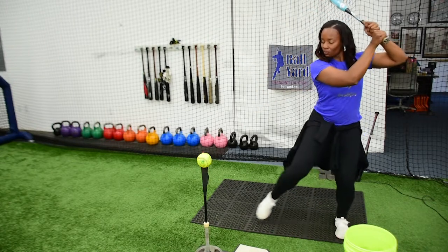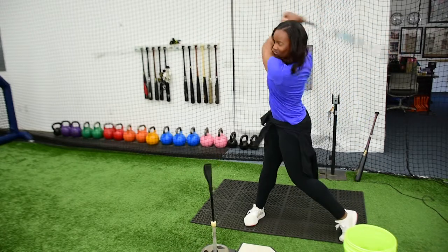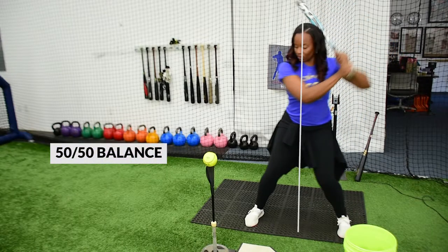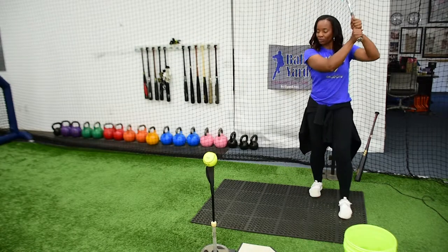I never want to be outside of my knee or have my weight shifted forward. Once I stride, I am down in a 50-50, nice and balanced. And now I'm ready to weight transfer through that ball and make sure I'm hitting everything right back up the middle.